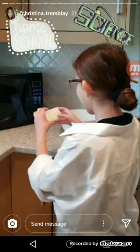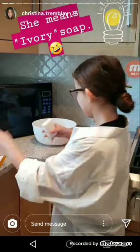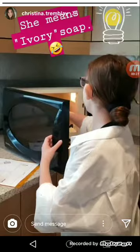We need Ivory soap and a microwave-safe bowl. And we're just going to wrap the soap. It smells good. We put it in the microwave for two minutes.